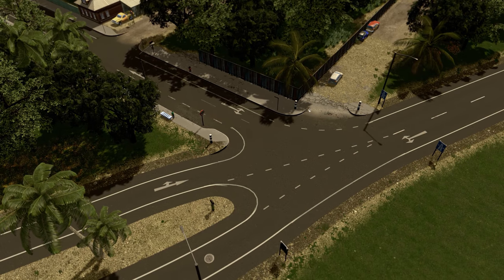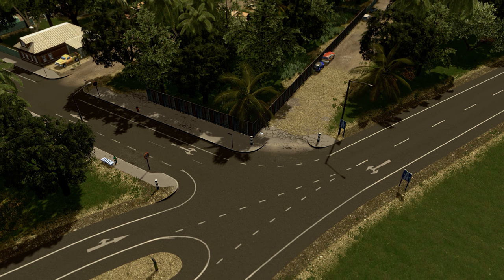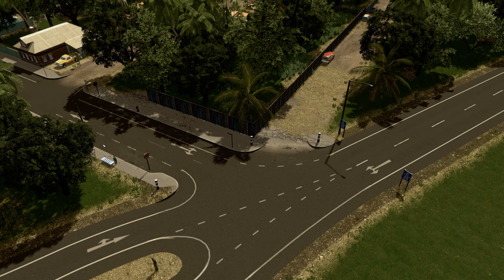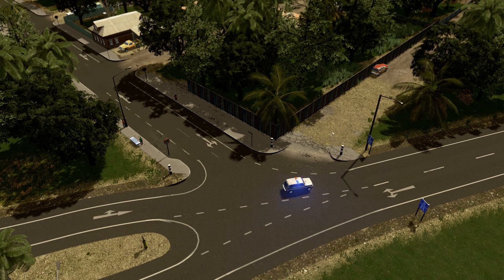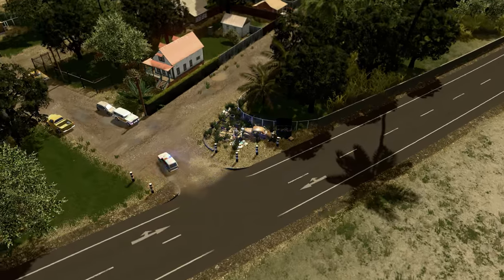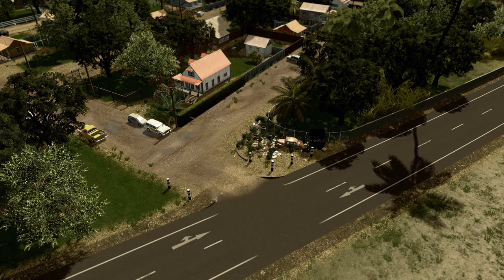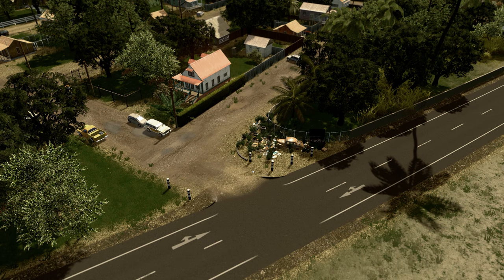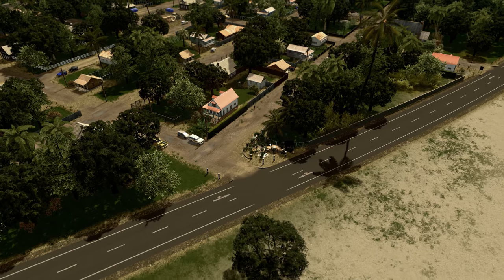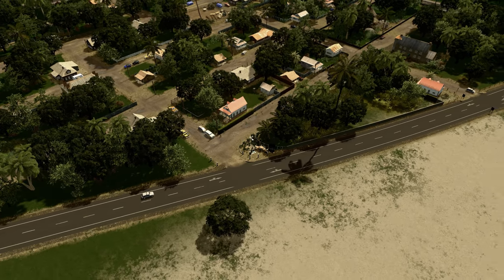I'm pairing them with these amazing decals that Ronix has been putting out - he's putting out one decal a day for the whole month, so you definitely need to check out his Steam Workshop profile. Talking about the bollards again, I also created this illegal dumping area with a whole bunch of trash. It's a nice place to surround with bollards so that cars don't drive over all of this mess. I'm going to include the link in the description to that specific asset in case you want to try it in your own cities.